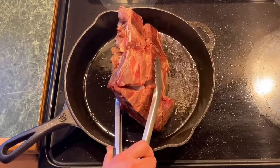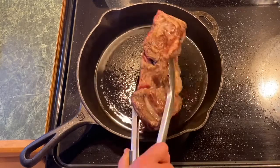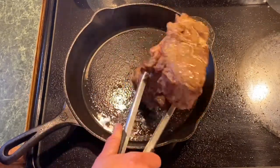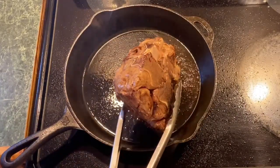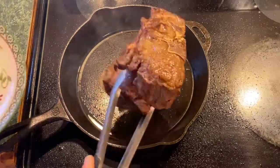Searing will really enhance the flavor of your meal. You want to sear the entire outside edge of that meat. The neck is kind of an awkward shape, so you have to hold it in place while you let that flavorful crust form on the outside. When your meat is fully seared, you're ready to go.